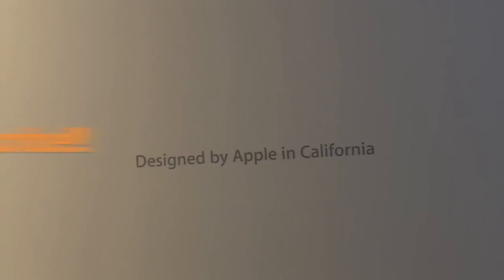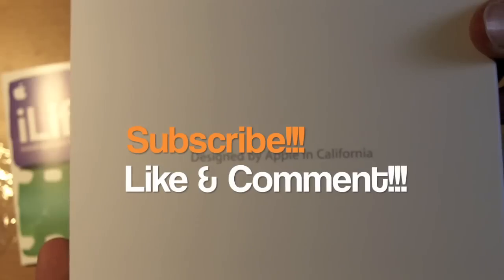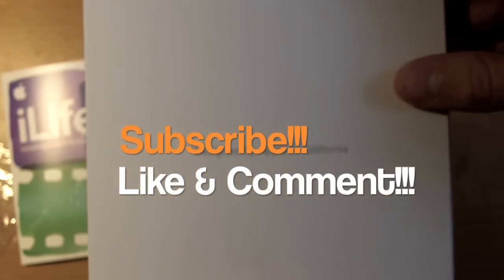Thanks for watching this video and check out some of my other unboxing videos and Apple tutorials. Be sure to subscribe if you like my stuff, and like this video and comment below. Thanks for watching.